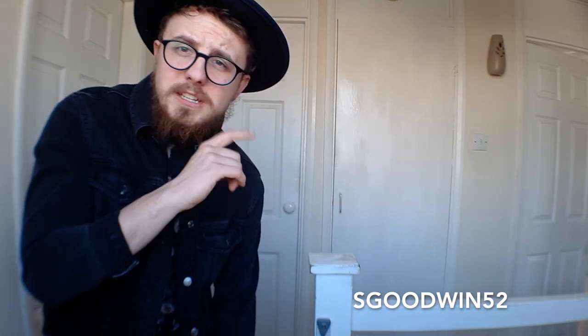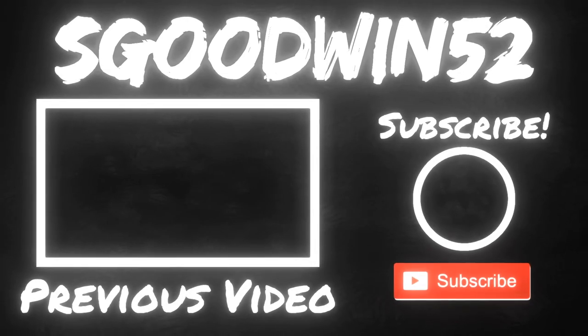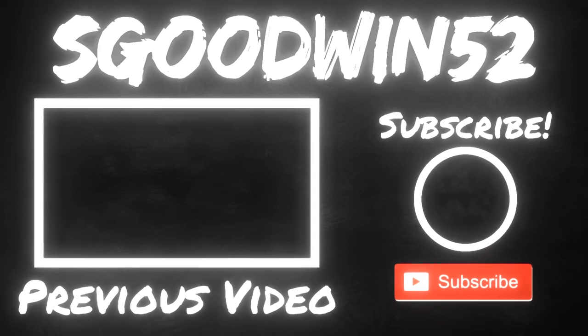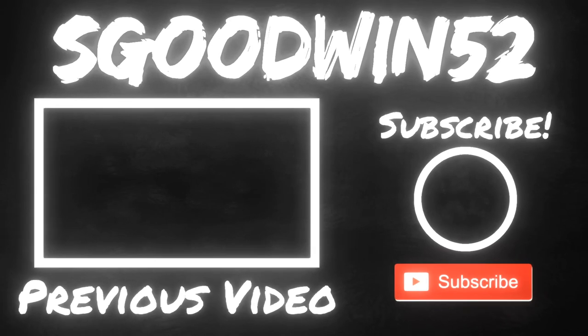Anyway guys, I hope you've enjoyed this video. Make sure you stick around — Peter's V2 review is coming this week, probably the weekend. Bye!